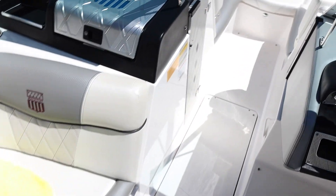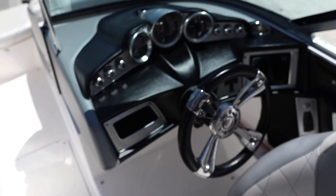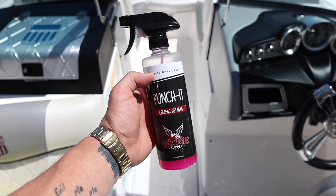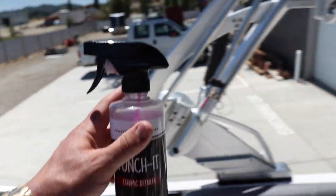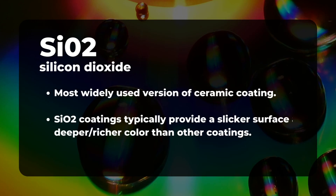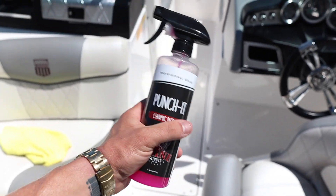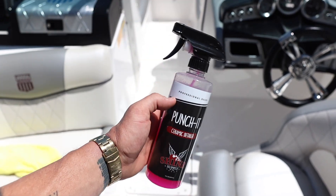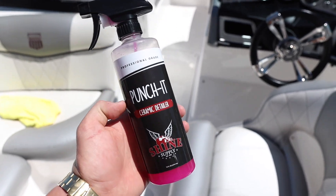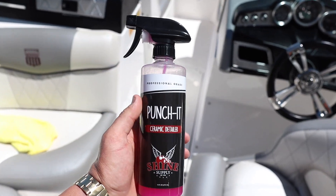Now that we've got the Sunsetter done, compartments wiped out, seat cushions and dash cleaned up, it is time to apply Shine Supply Punch-It to the gel coated areas, the glass, and the metal. This is an SiO2 protectant that's going to top off your existing wax. If you just waxed your boat or ceramic coated your boat, use Shine Supply Punch-It on top of it — protection for your protection. We're going to apply this directly to the boat, working in about five-foot sections.